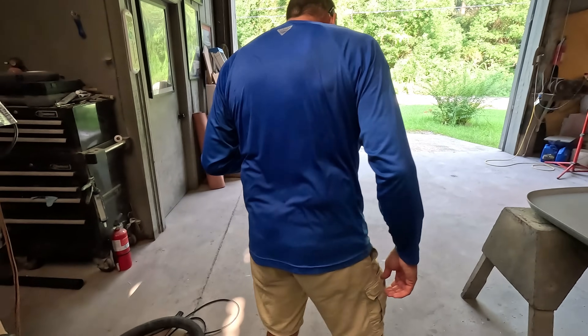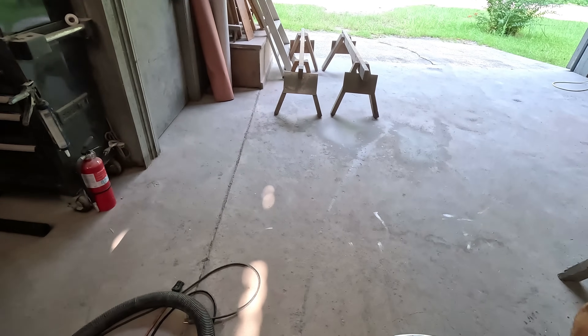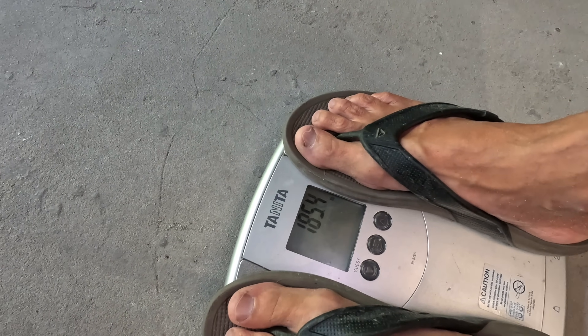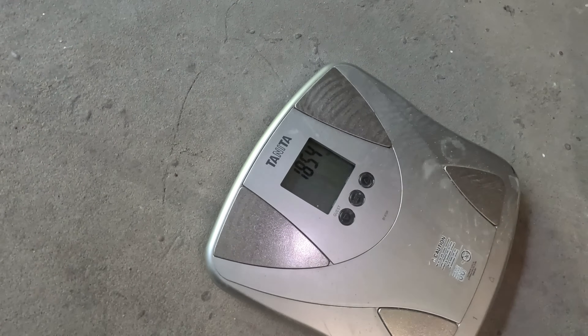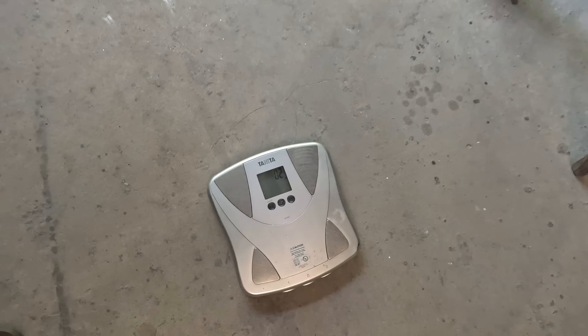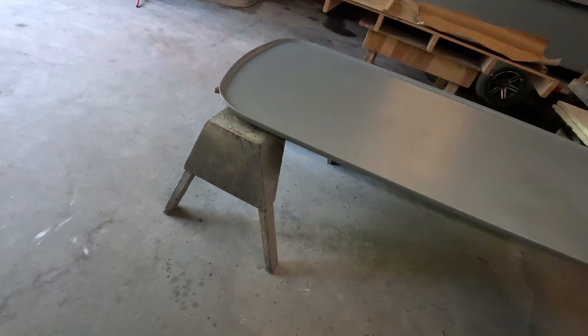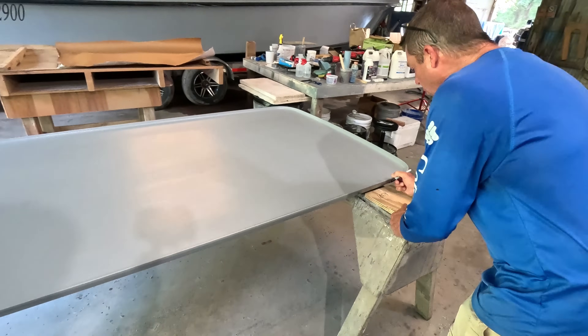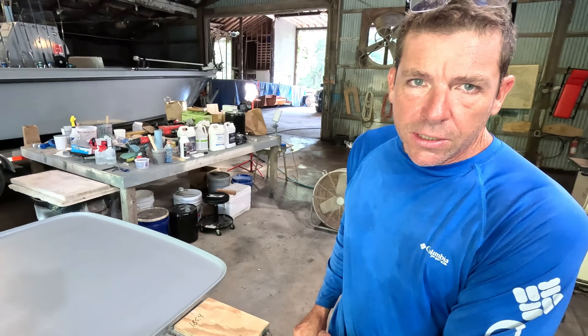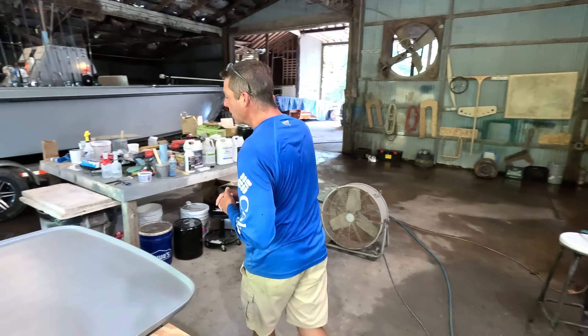So you guys and gals at home are going to get to find out a little bit more about me personally. We'll let that thing lock in — 185.4 pounds. I'm going to make a note of that: 185.4, that's me in the blue Columbia shirt and flip-flops, so I'm loaded and ready for fishing with my fishing gear on.